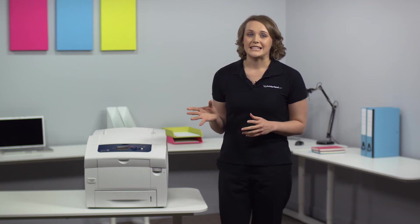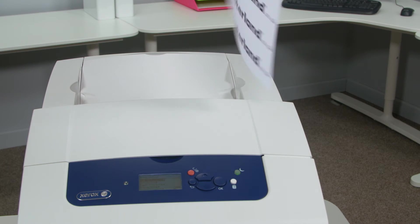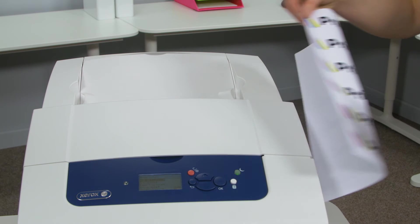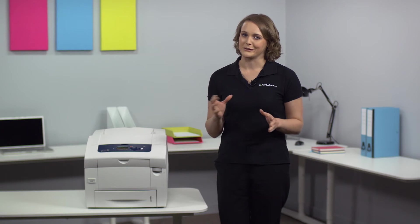The 8580 comes with Pantone calibrated colour simulations as standard, as well as an exceptional 2400 fine point DPI print resolution, meaning that you'll get vibrant, consistent and accurate results.